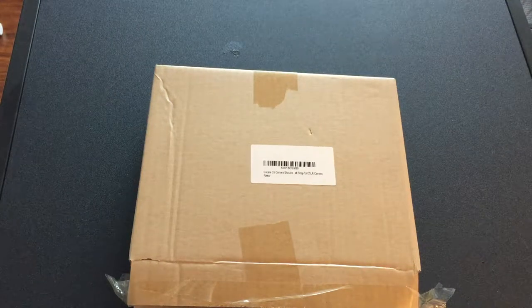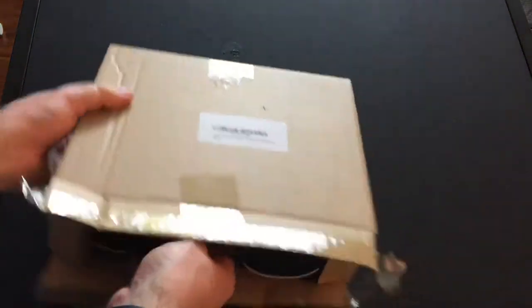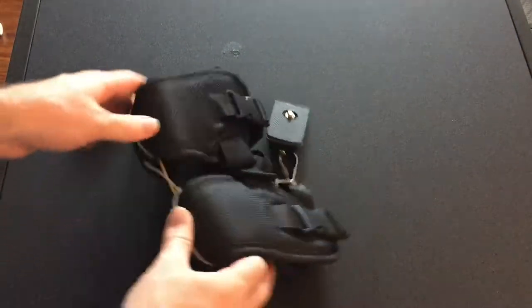Hey everyone, right now I got the Kokare camera shoulder strap. So let's go ahead and open this up, see what's inside. Looks like this is it.